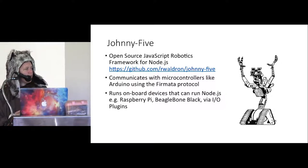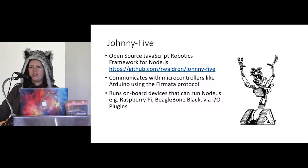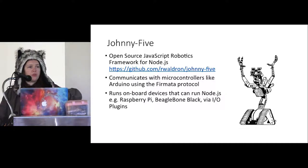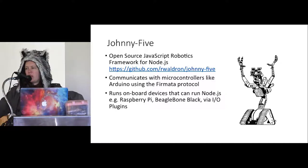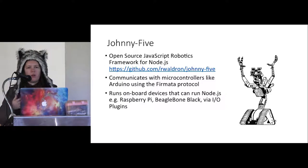Johnny5 was originally designed to work with Arduino, and it communicates with Arduinos over a protocol called Firmata. It's over a serial connection — you plug in over USB or Bluetooth — and your microcontroller is kind of like a really dumb device. It just responds to commands, and you're running a Node.js program on your laptop or Raspberry Pi that does all the smarts, communicating with that peripheral microcontroller and controlling the pins that read from the sensors and control the actuators. That Firmata protocol is supported on a number of different devices and it's not just for Node.js — there are Python libraries and Ruby bindings that support Firmata as well.